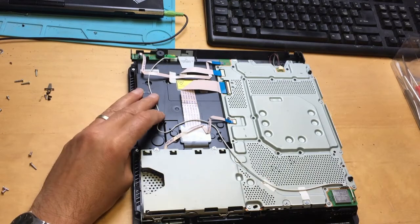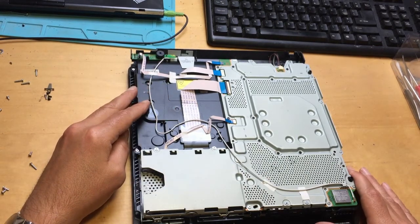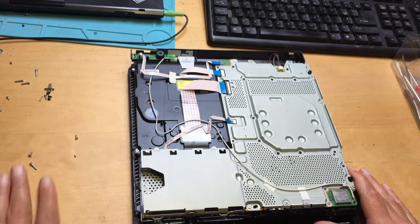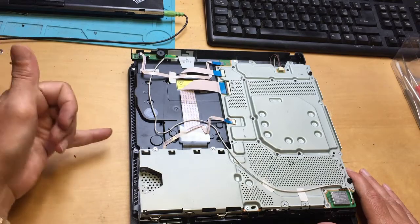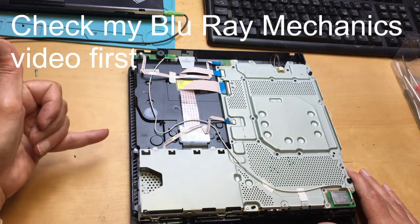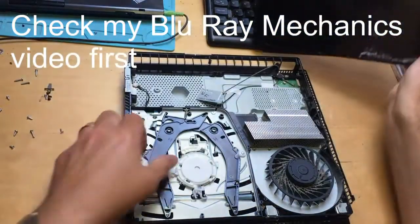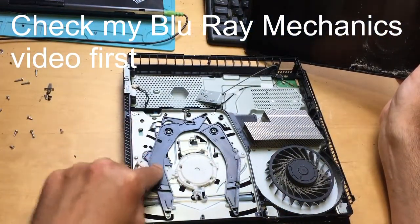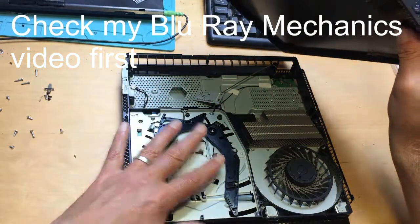To get the Blu-ray laser out of the drive here is extremely tricky with this PS4 Slim model. I don't know why they made it like this, but it is difficult. So I would always check for mechanical issues on the other side of the drive first. When you open up, check for mechanical problems first, clean the laser, and make sure there are no obstructions. Do all that first.